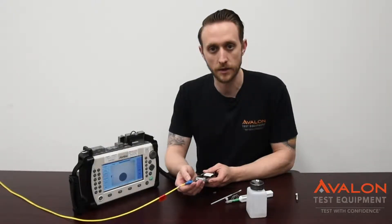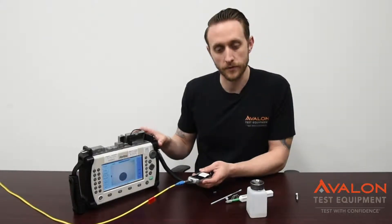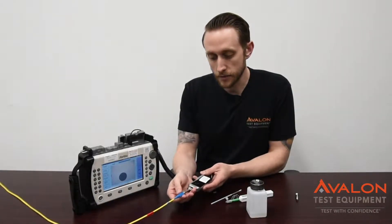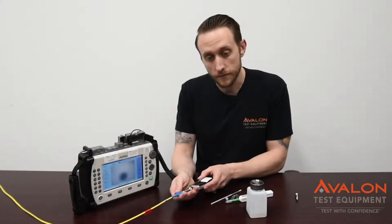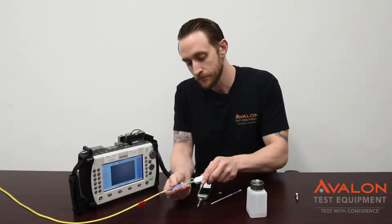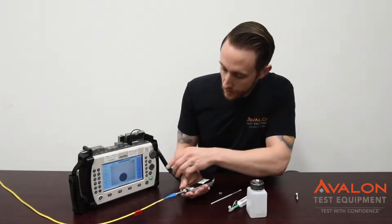Microscopic levels of dust can cause major issues. So here we have the fiber scope, which comes with all of our rental units, and multiple different ends. Here's a 2.5 SC connector, connected right up here. We can see on the screen that there's a tiny bit of dust. Take this off, use your one-click cleaner. You can connect it right back on, zoom in — all the dust is gone.